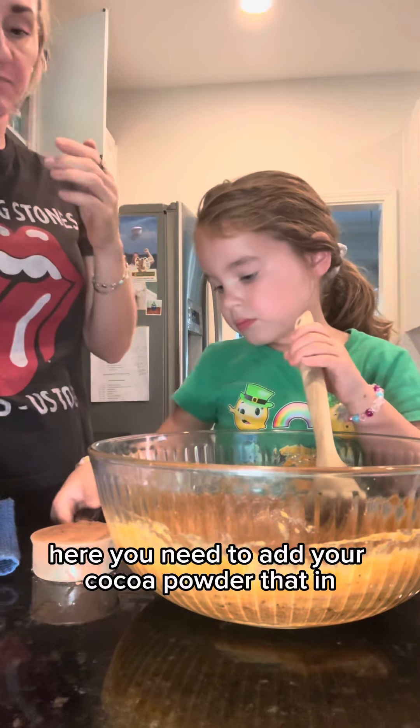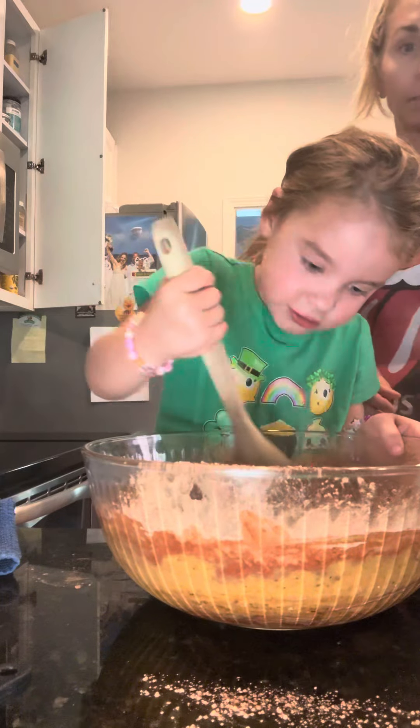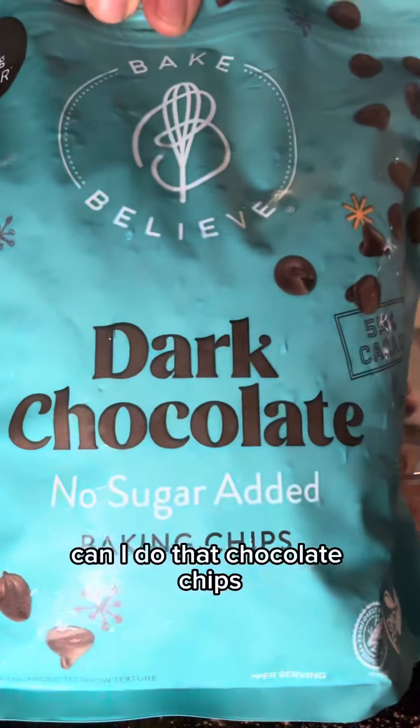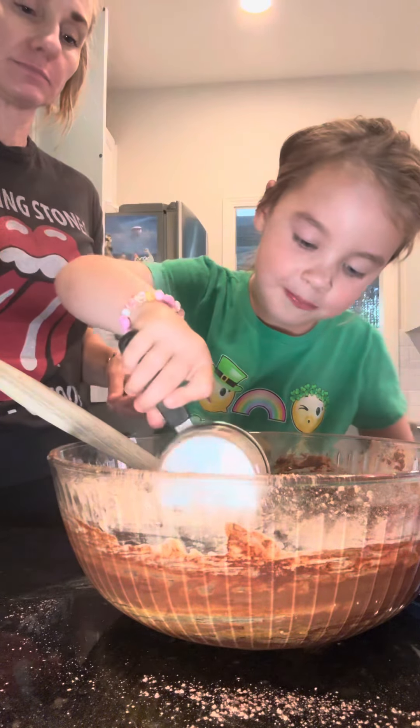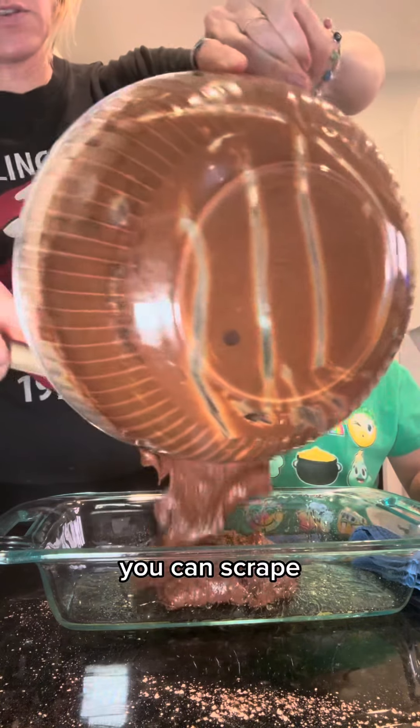You need to add your cocoa powder. Put that in. Chocolate chips — can I do it? I can squeeze it. Yep, you can squeeze it.